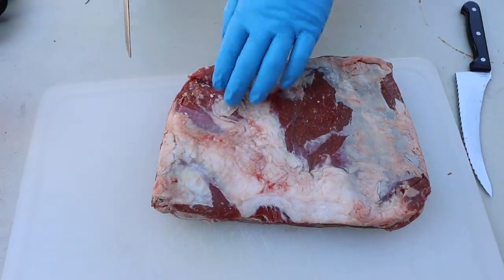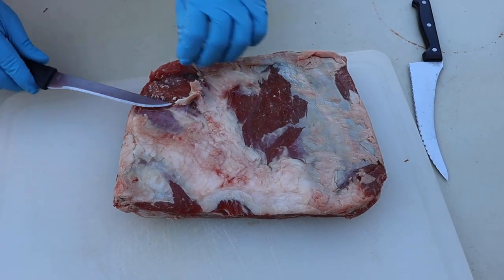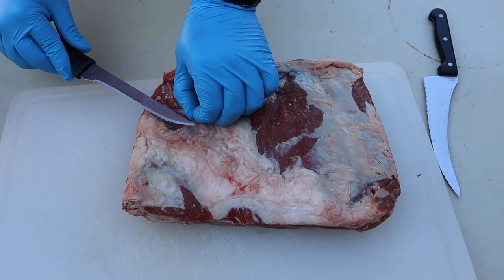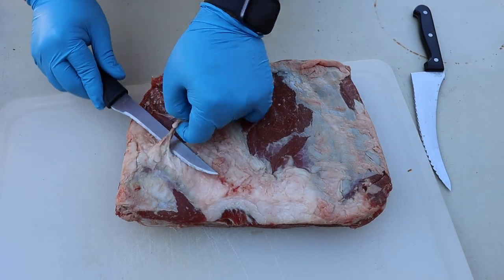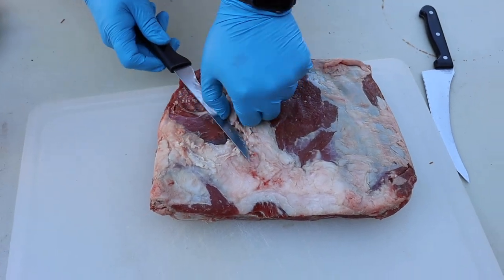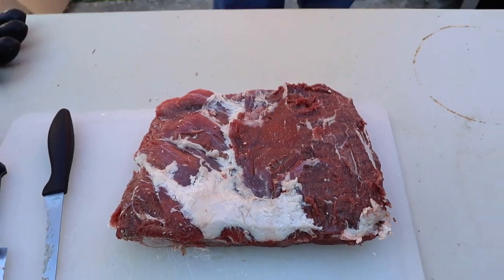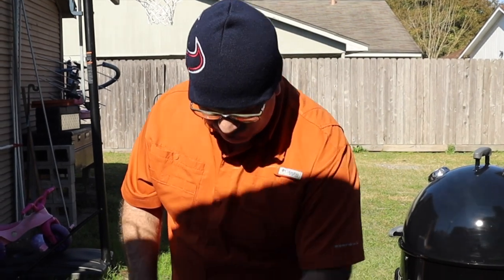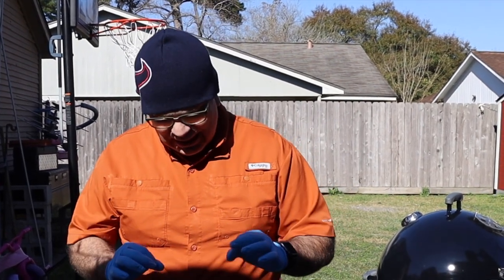Let's see if we can take some of this silver skin off of it, because this stuff right here just doesn't render much into anything — you'll be chewing on this for a while. That's the last thing you want, especially when you've got some nice tender ribs underneath. I've got the majority of the fat trimmed off these beef ribs. It doesn't have to be perfect — there's a lot of intramuscular fat tied in with the meat. Try to get as much of that silver skin off as you can and then go at it from there.